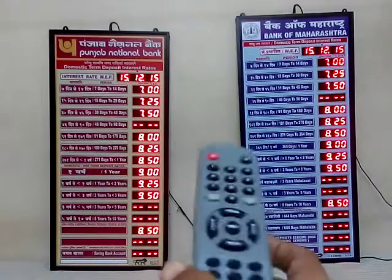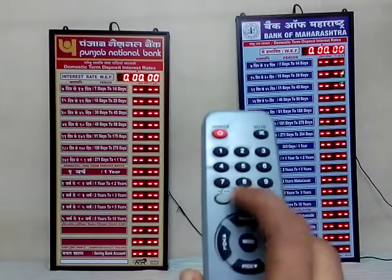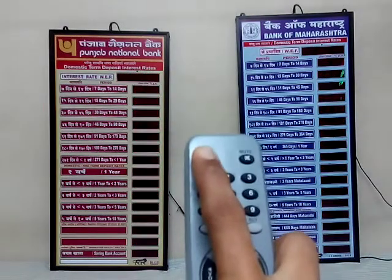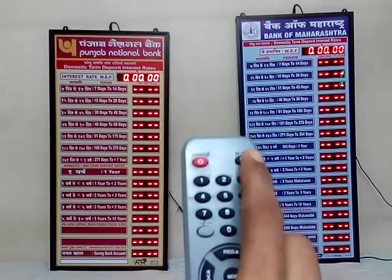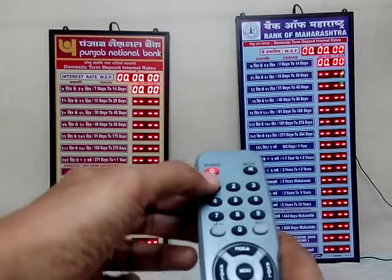To start the setting, you can reset all the values with this dash button. You can power off the display and switch it on. To start the display, press mute and enter the digits directly.